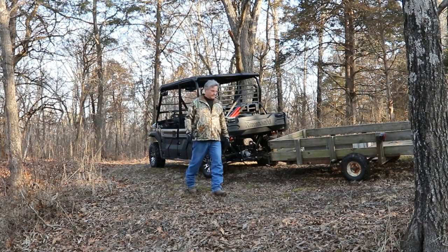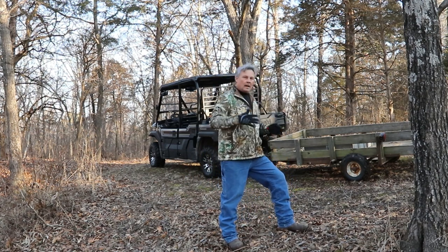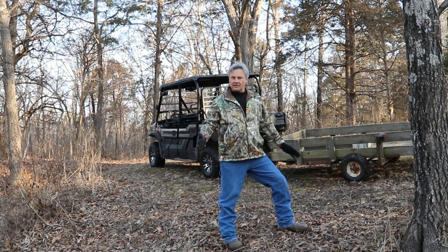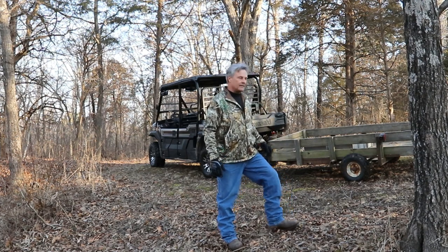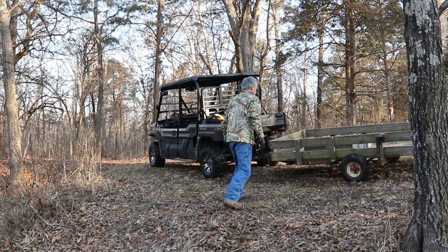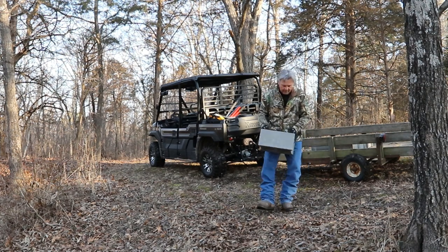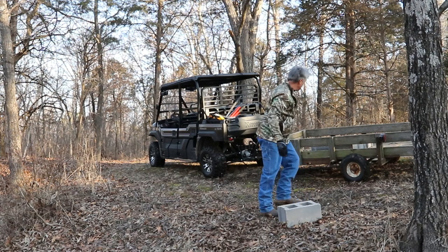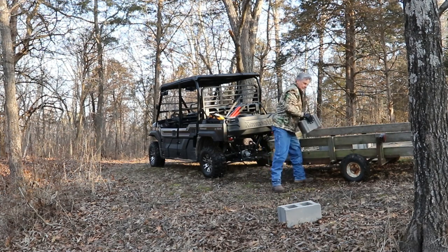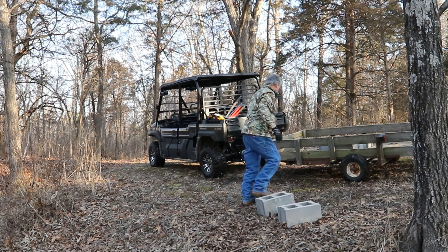Landscaping to me is always fun work. It's something that takes some time, but you get to stand back and see your efforts pretty quickly. This bridge is going to be a nice addition for the lower part of the yard here. I don't think it's going to take too much to get down to what we need to get done here.